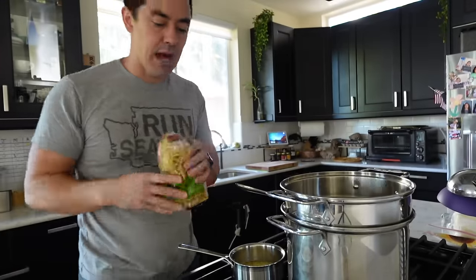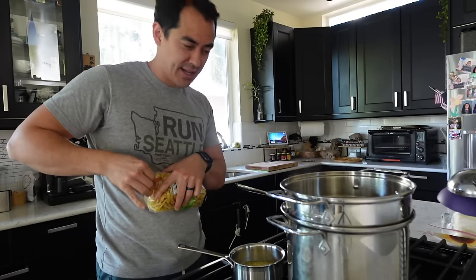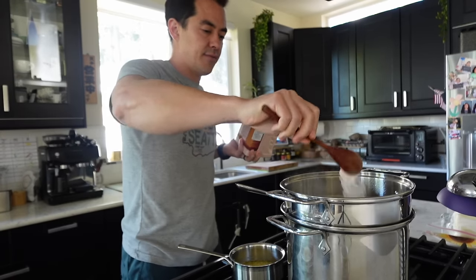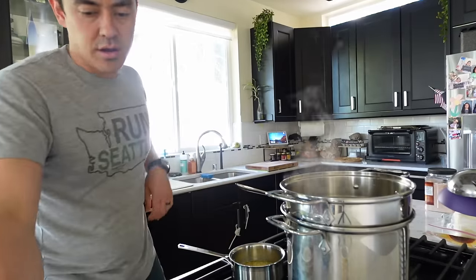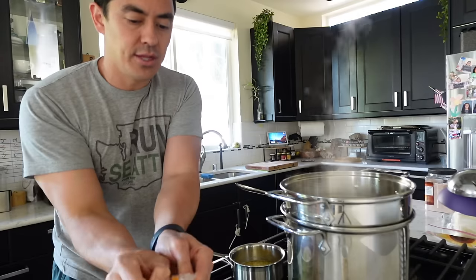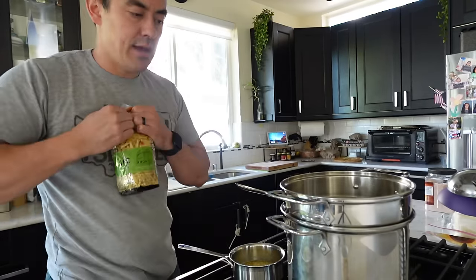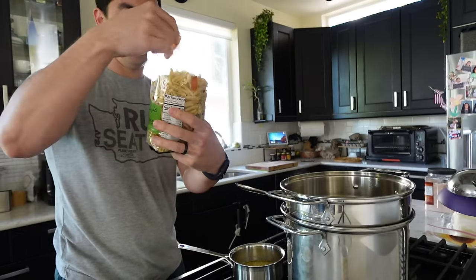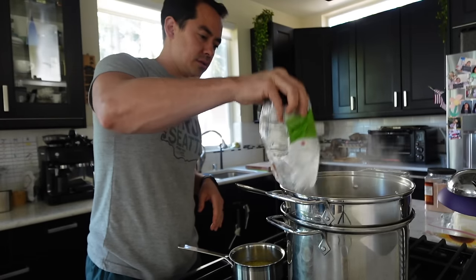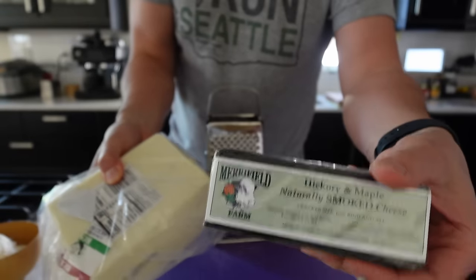I'm just using pasta that I got from Costco. I forgot — I want to add the salt so that the pasta is nice and flavored. I'm gonna cook it a little bit beyond al dente because I actually don't want the chew. This is for the kids, and even though it will bake for a little bit, it's not very long. I don't want the chew — so 11 minutes. I'm using both mozzarella and smoked cheddar because that's all I have.